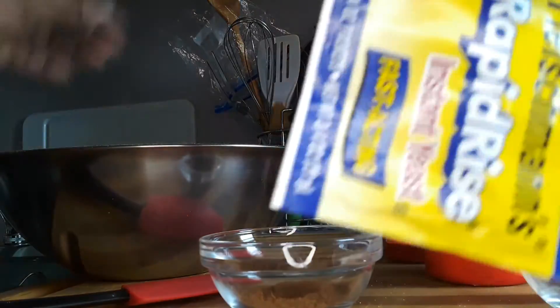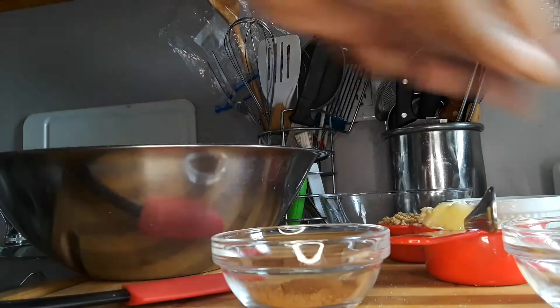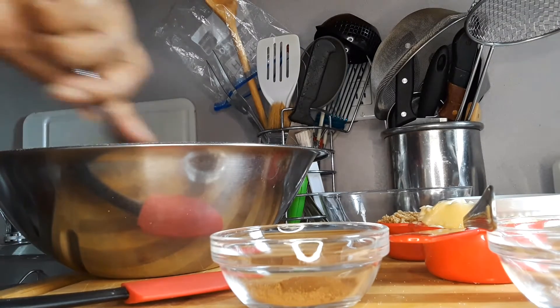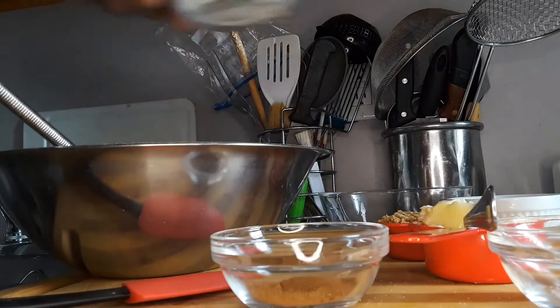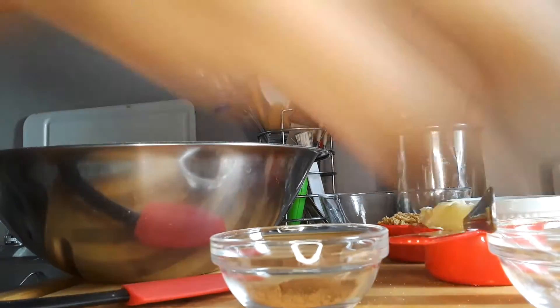I'm going to be using an instant yeast, one pack, cinnamon powder, salt, and melted butter. I'm going to go in with my pack of yeast, my granulated sugar, and my salt.